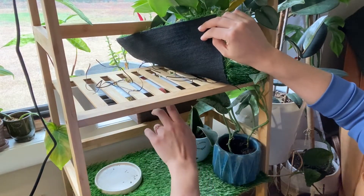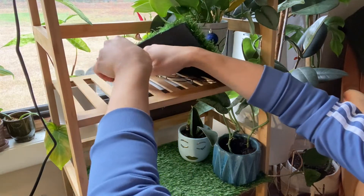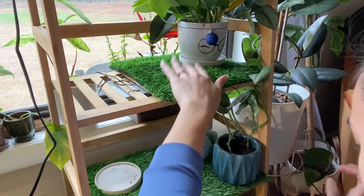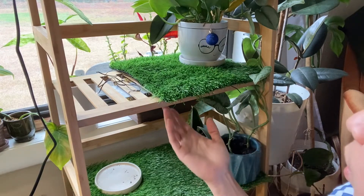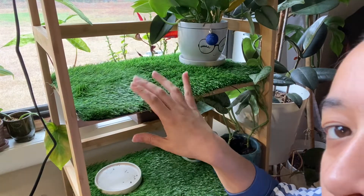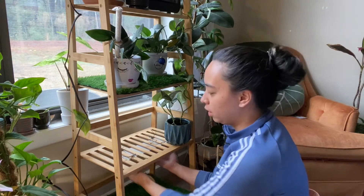I've used the ties to tie up the grow light and here it is. I will cover it up with this fake grass. Pretty soon I will plug it in and show you what it looks like.